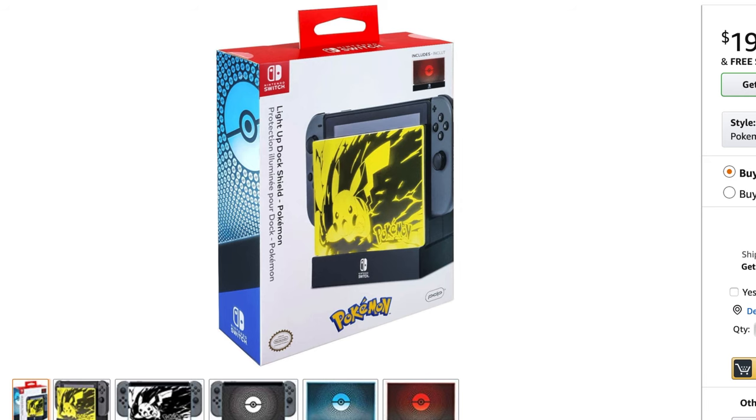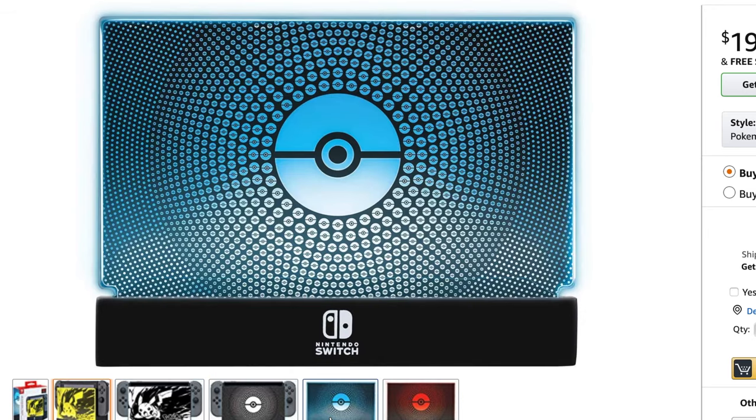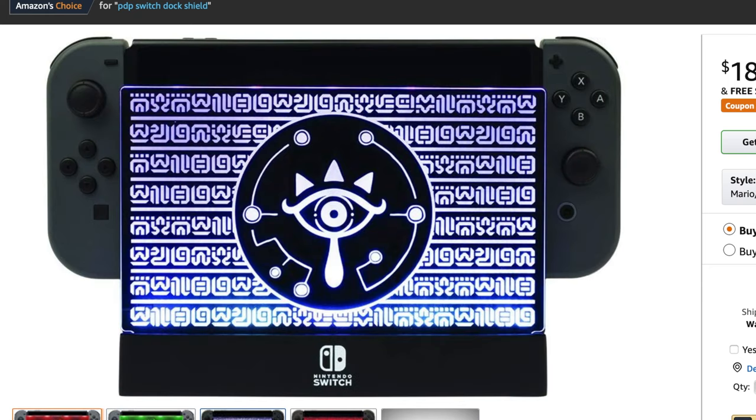You can purchase the dock in one of two configurations. There is a Pokemon bundle that comes with a Pikachu plate and a Pokeball plate. Or you can get the Mario and Zelda bundle that comes with a plate inspired by Mario Odyssey and Breath of the Wild. Both of these are solid bundles and they look amazing. However, the one problem is PDP doesn't sell additional plates, so you are just stuck with the two plates that came with it.